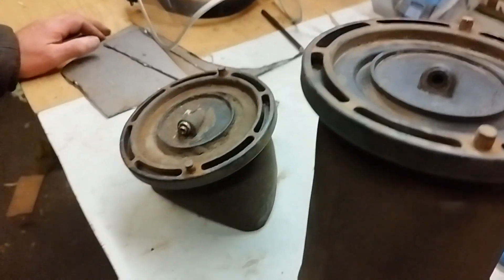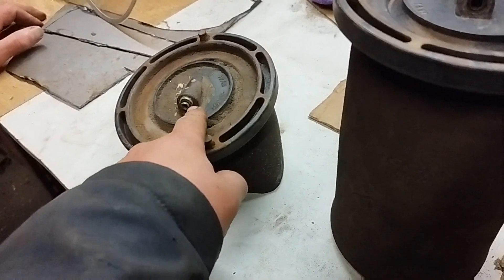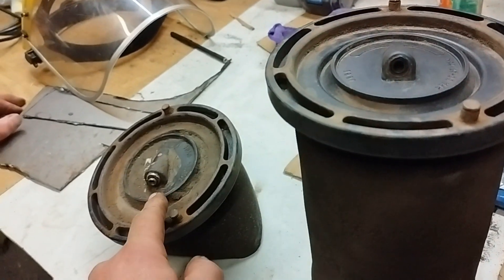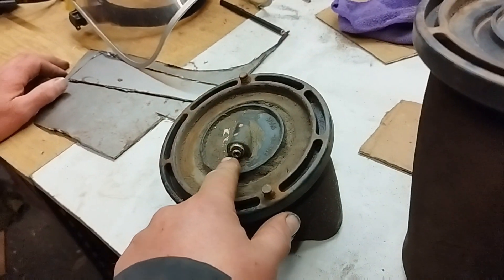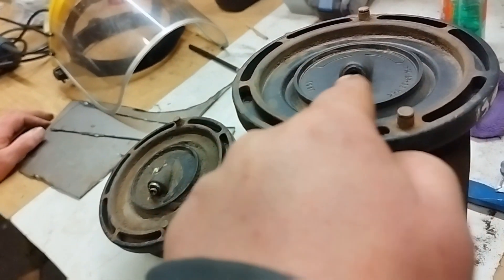We were going to fit these airbags until we found that that's the fitting on our airbag, and that's the fitting on the used airbag that we've got. It's the same fitting for the pipe, but this one has got a threaded push fit and that one's got a moulded push fit so that's stuck in there — there's no way you can get that out. This one you thread the push fit in.